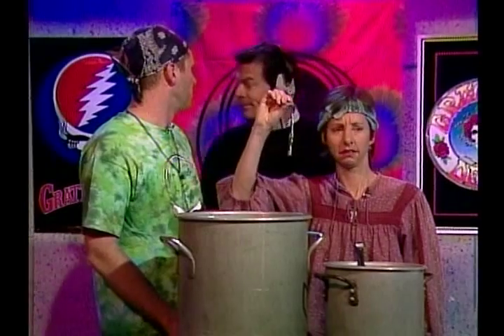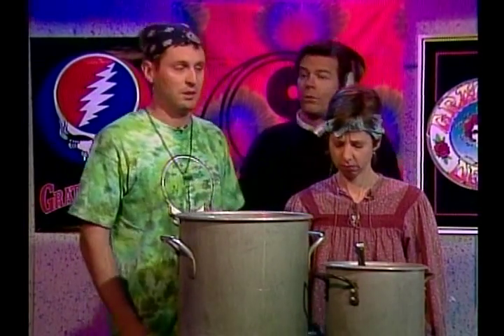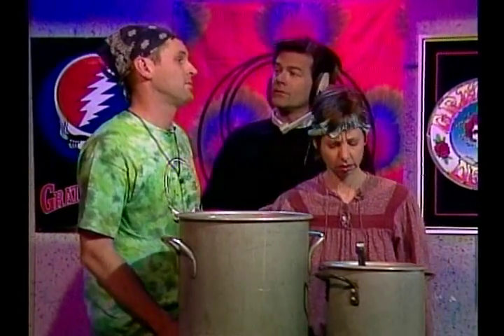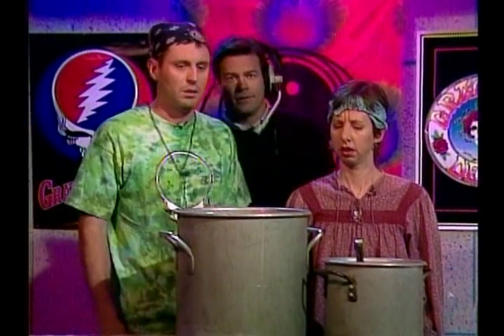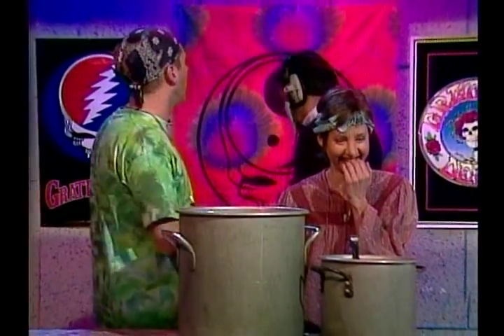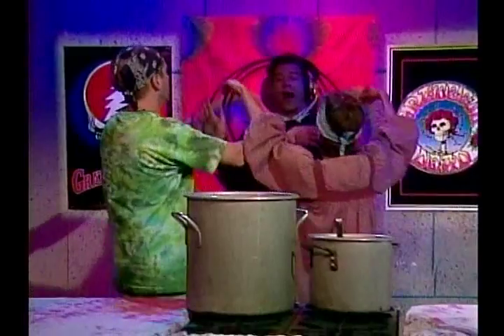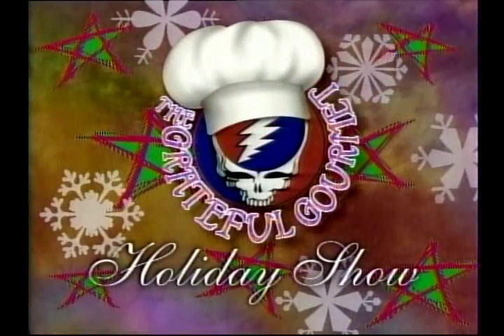I need a sedative. You really shouldn't take drugs, you know. Oh really, is that right? Yeah, because they can really screw up your brain. Well, thanks for the tip — what? Spit. Never mind. Okay, you need a holiday hug. No I don't, no I don't, no I don't.